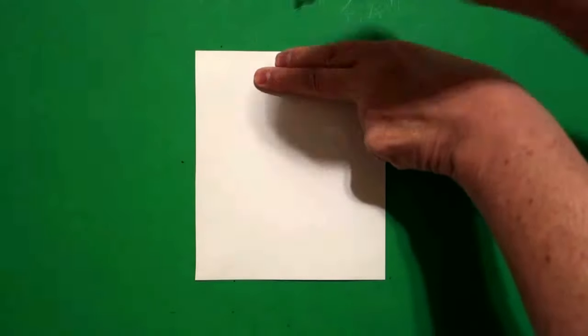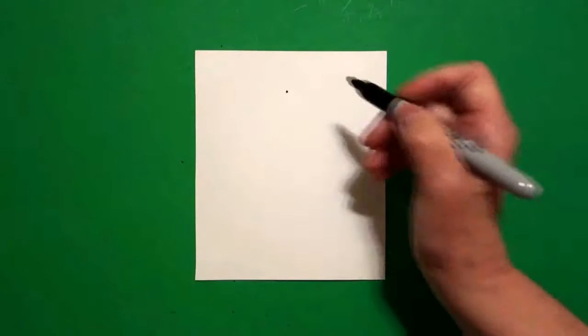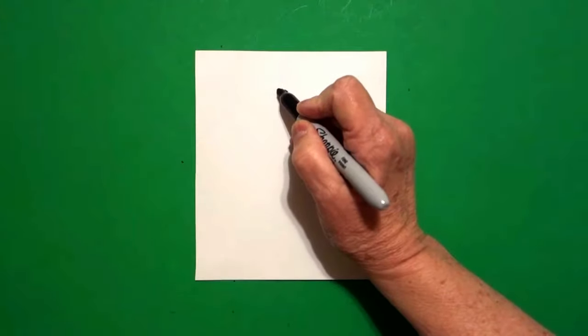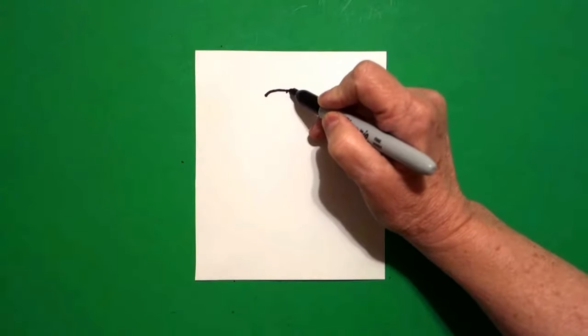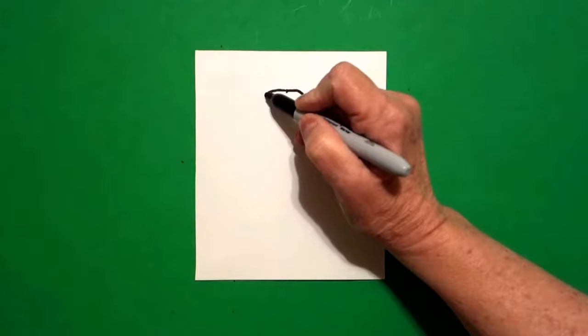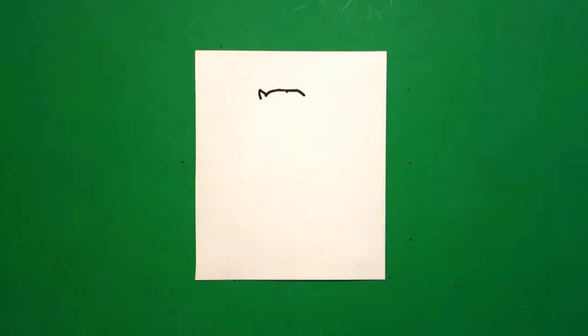Today's project is how to make an angel cat. I take two fingers right in the middle and I put a dot. And from that dot, I draw a curve line to the left, come back to the dot, curve line to the right. Come back to the left, straight diagonal up, straight diagonal down.